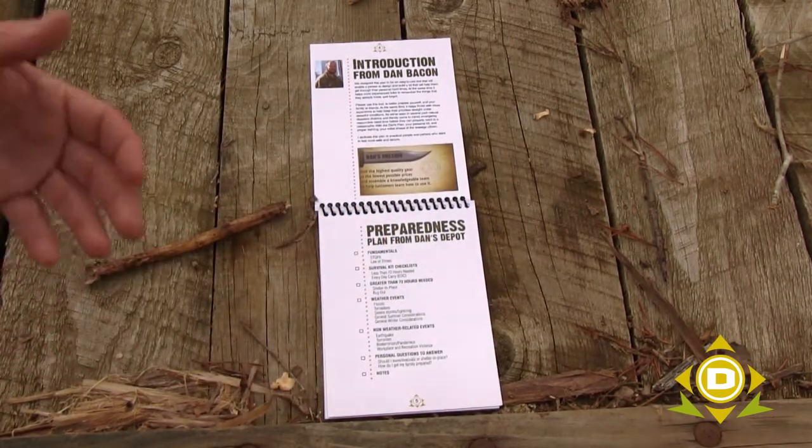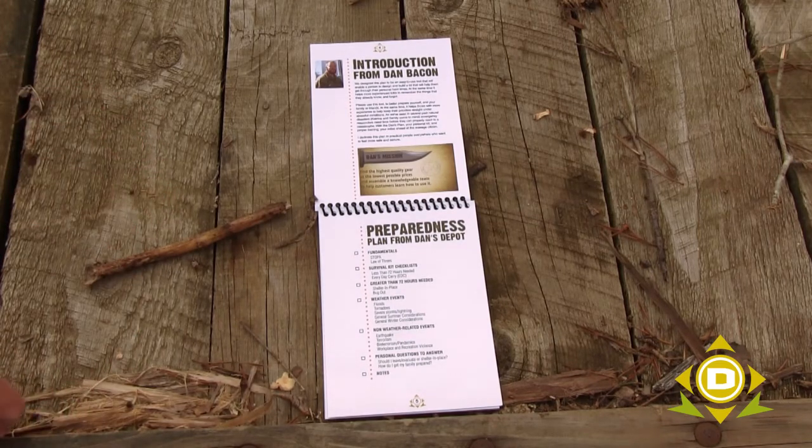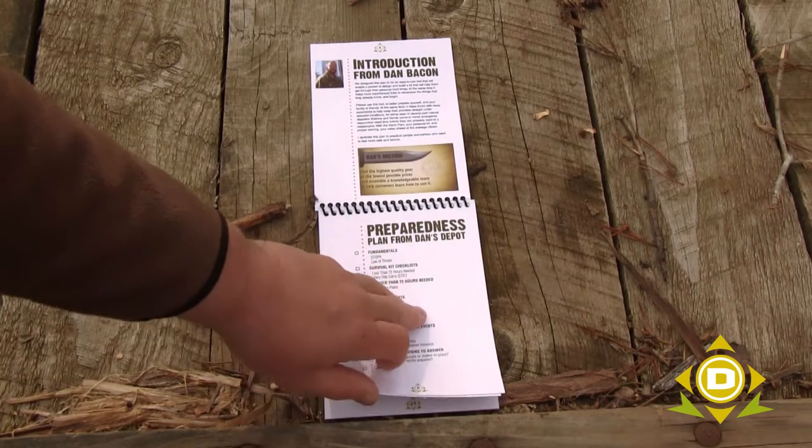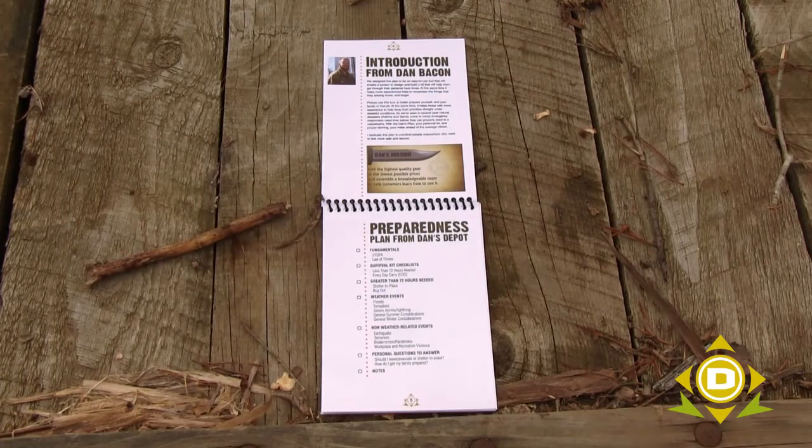I wrote this plan, and then the crew at Dan's Depot picked it apart as best they could, and then we gave it to the graphics guys who put it together in a real pretty form. So what you've got is the beginnings of a document where you all are going to help us add to it and make it even better as it goes along.